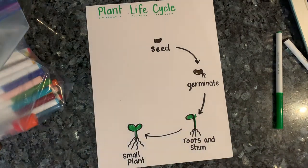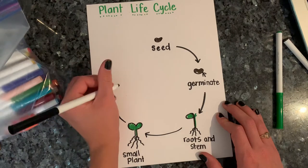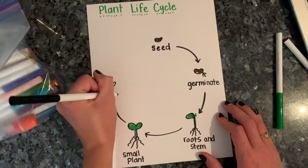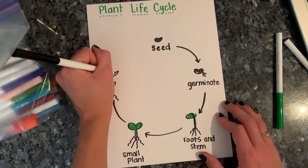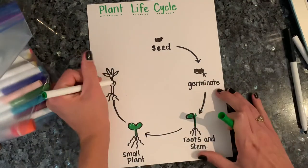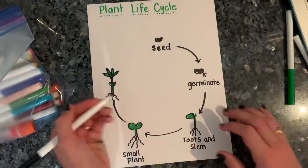Now after the small plant, we grow into an adult plant. The adult plant has a really strong stem with leaves, it's got really strong roots, and it's got lots of leaves coming off of it. So I'm going to take my green marker and color it, and I'm going to call this the adult plant.